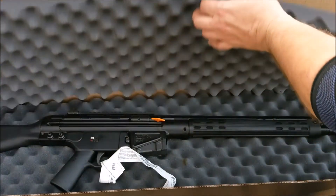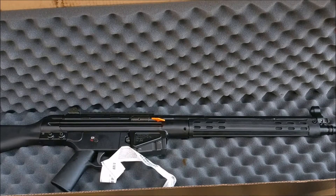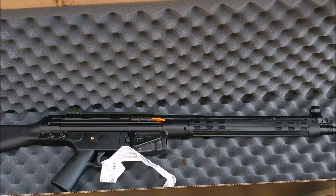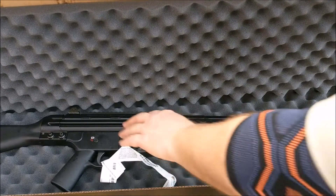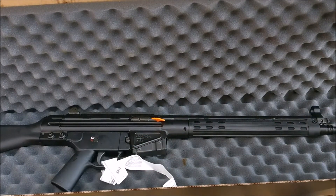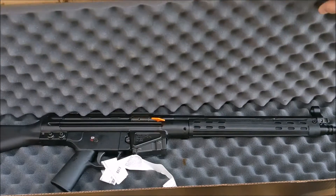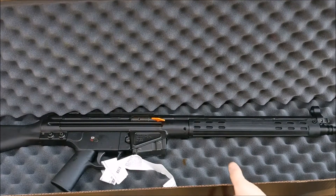That was where the magazines were — I took them out because I already got a pile of them. What we got here is the Century C308 rifle. I had one of these before and I was having a hard time finding ammo for it back when I had it, probably about a year and a half ago, maybe a little more.